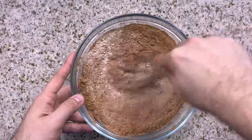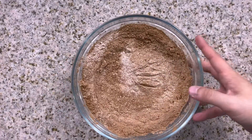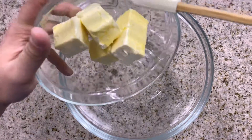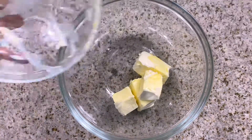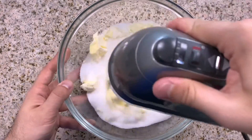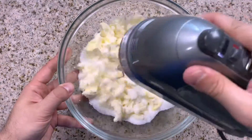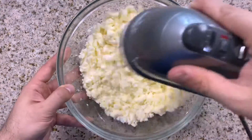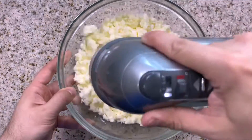Once all those ingredients are incorporated, we're going to go ahead and scoot those to the side, grab another mixing bowl and start adding in your butter and your sugar. With your hand mixer you want to begin to beat your butter and your sugar together on a nice medium speed for a good two to two and a half minutes, or until they are both light and fluffy.